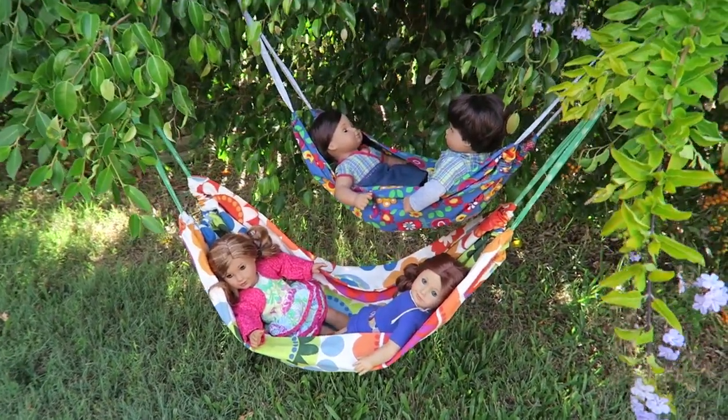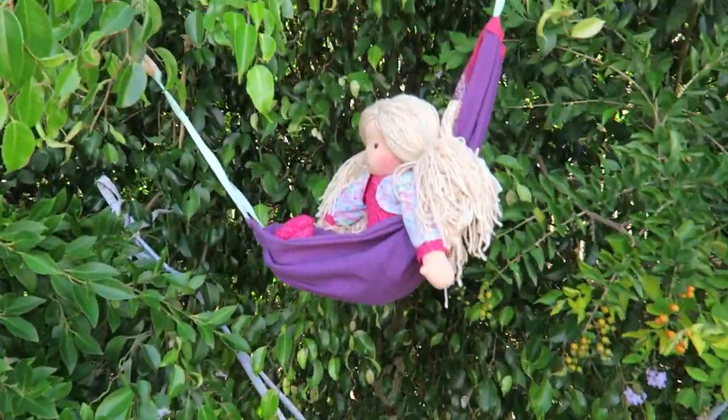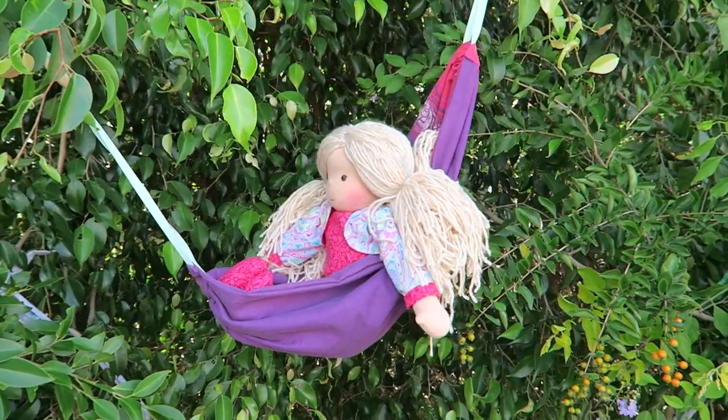In this video we're making a hammock for your dolls so your dolls can hang out comfortably when it gets a bit warmer outside.